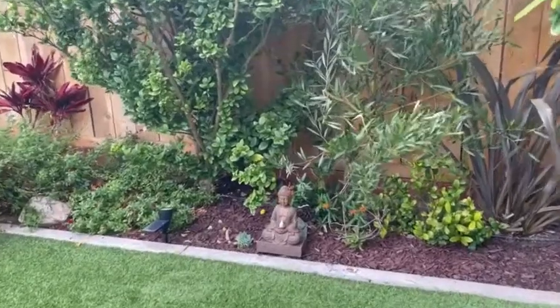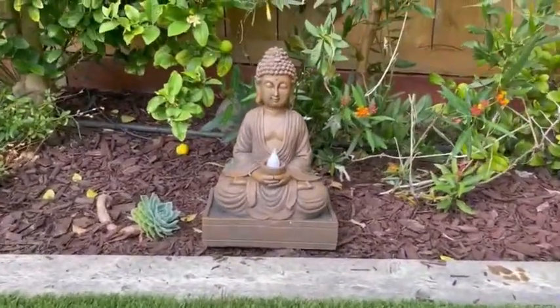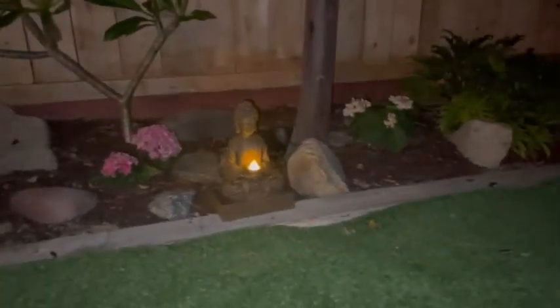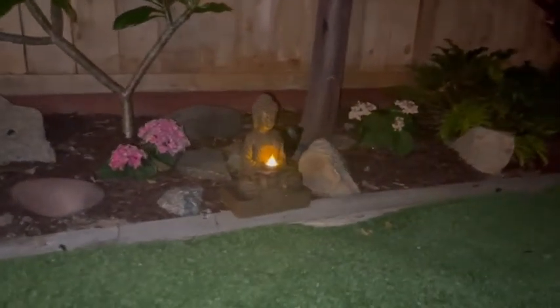There's no wiring so it's super easy to install. The design is simple and very high quality. This is a great addition to your garden anywhere with direct sunlight. At night the light sensing technology turns on making the lantern light up. It's beautiful.